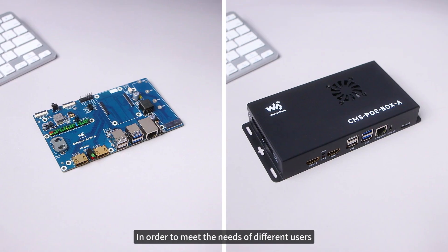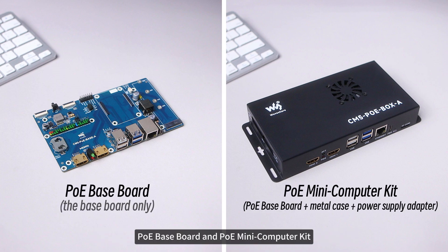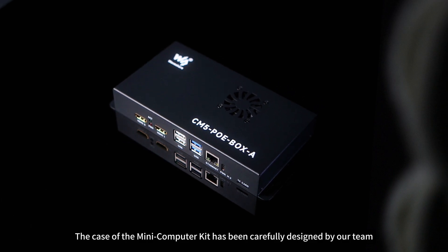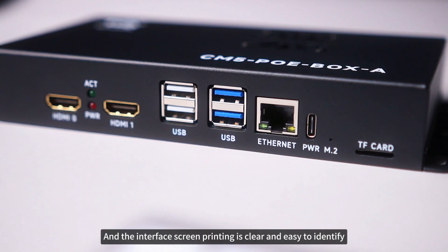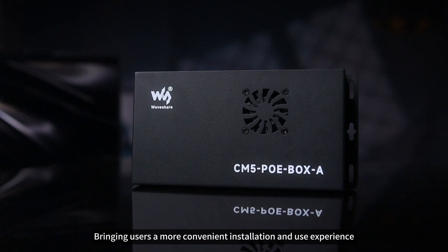In order to meet the needs of different users, we have specially provided two versions for users to choose from: the PoE Baseboard and the PoE Mini Computer Kit. The case of the Mini Computer Kit has been carefully designed by our team. All positions are accurately aligned to the motherboard, and the interface screen printing is clear and easy to identify, bringing users a more convenient installation and use experience.